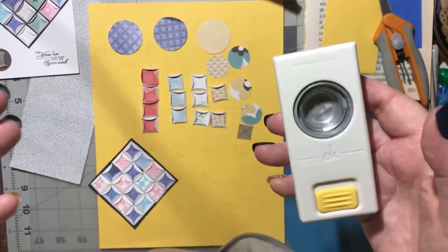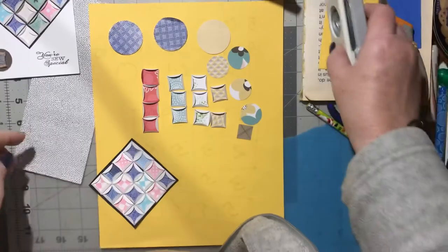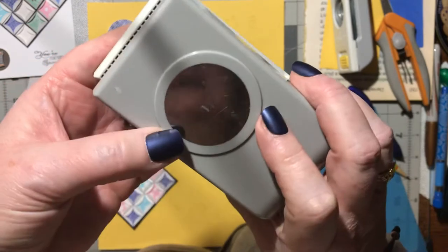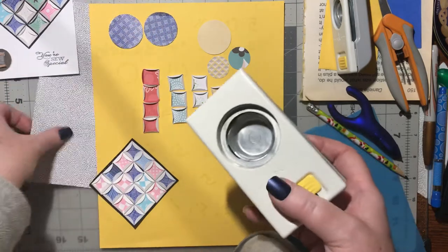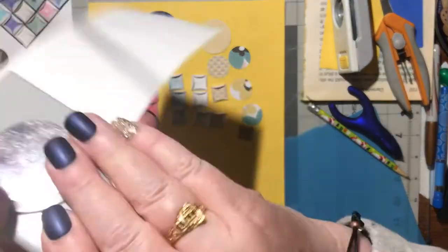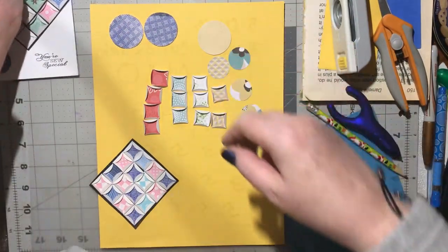For visual purposes while I'm showing you, instead of working with a 1-inch, I'm first going to work with a bigger one so you can see exactly what I'm doing. This is a 1.5-inch punch. I've already cut out two circles and I'm going to cut another one, because what you need is two different patterns.